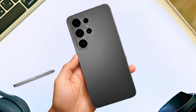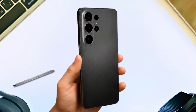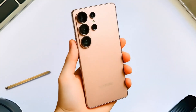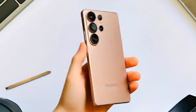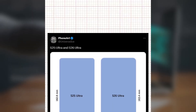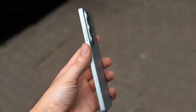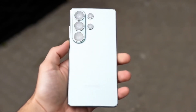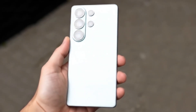One of the biggest design changes is happening on the back. Samsung seems to be moving away from flush-mounted camera lenses. Instead, the renders show a raised camera module, which gives the S26 lineup a bolder, more distinct look. When it comes to the Ultra model, tipster Ice Universe has reportedly shared the full dimensions, and the S26 Ultra is said to feature slightly rounder corners while keeping the same minimal bezels that people loved on the S25 Ultra.